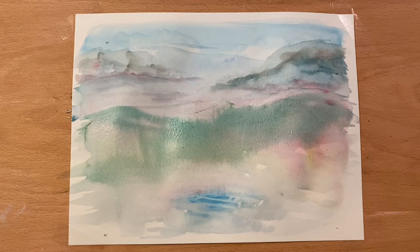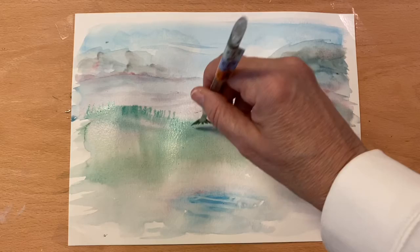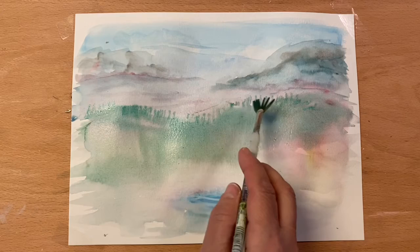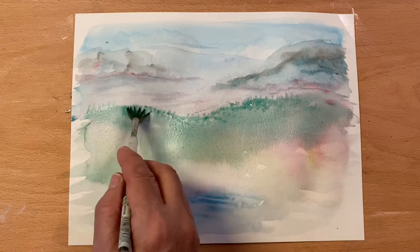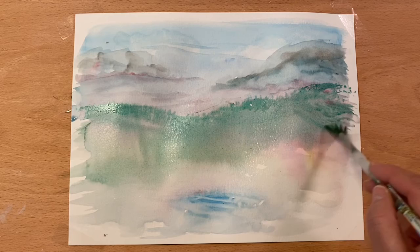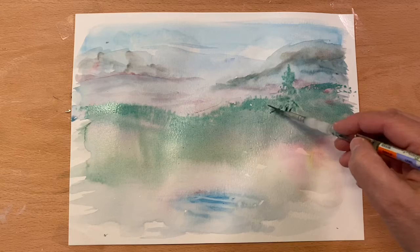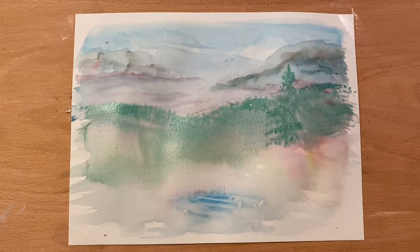I'm going to go into one of my smaller brushes — this is a fan brush. I'm going to add just a touch of yellow to that green mix and kind of pull upward. The paper is very wet right now, so things are sort of blending in. I'm just not trying to get anything defined right now, just playing with color.